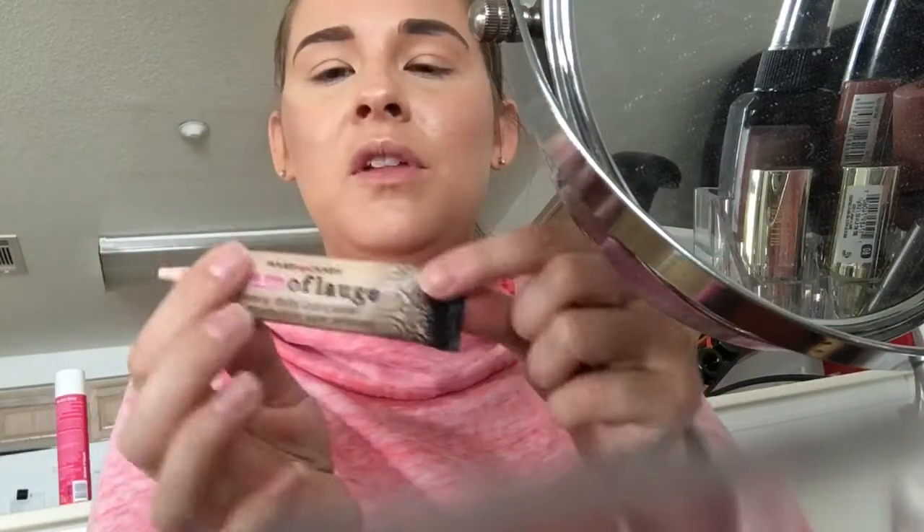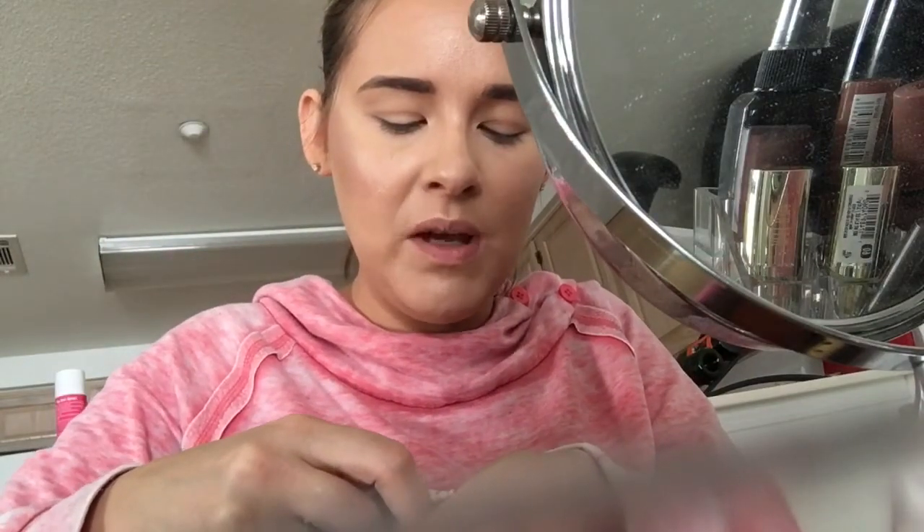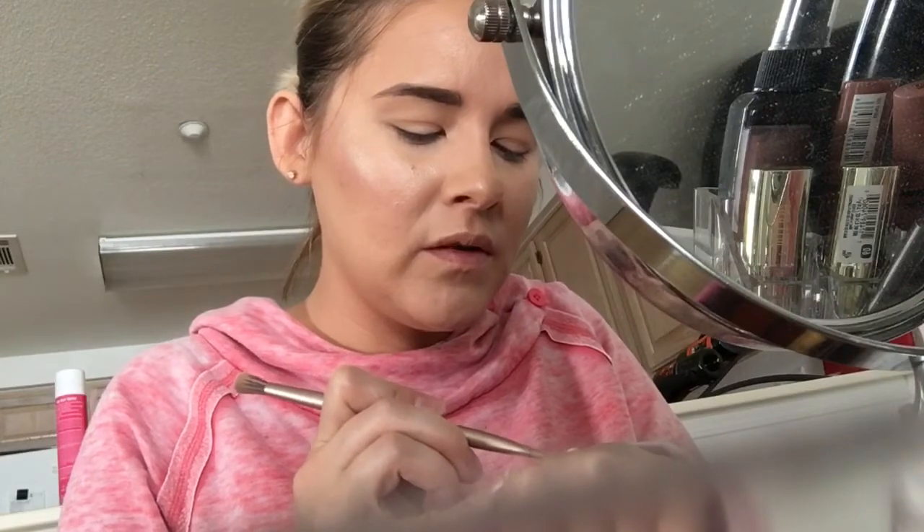Eyebrows are optional, but if you are doing eyebrows, the next step is not optional — you've got to clean them up. I'm going to take my Glamoflage from Hard Candy, dip it onto the back of my hand, and basically outline the eye. You can bring it down onto your eyelid and it will act kind of like a primer as well.